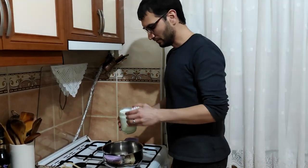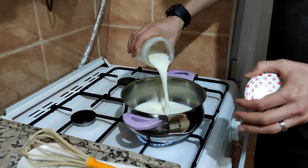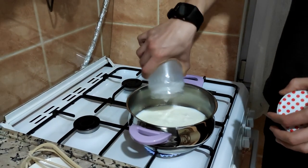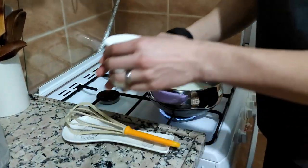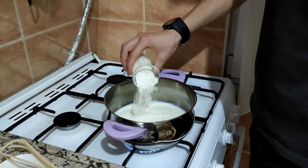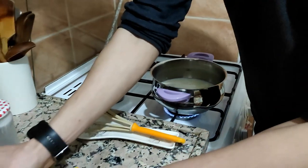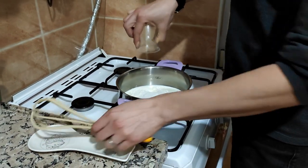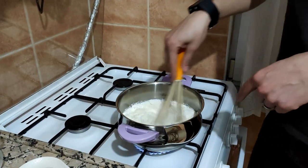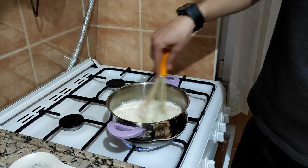For inside of our cake, we will use half a litre of cream, one glass of flour, and one glass of sugar. I will write down the exact grams in the description below. And mix it.